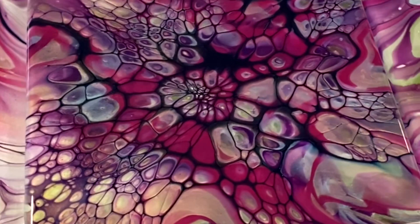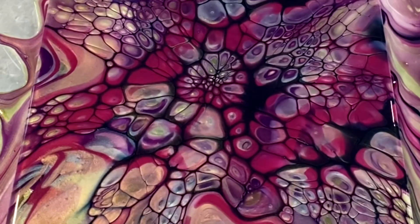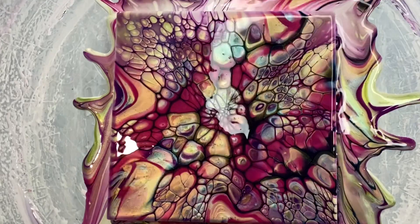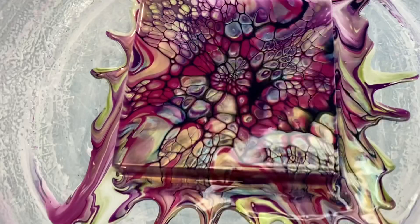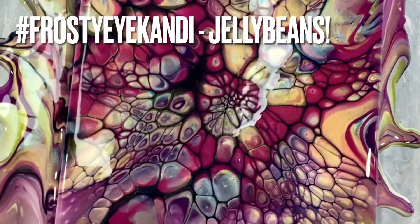I say every time - I'm very fortunate, I couldn't have asked it to come out any better. Absolutely beautiful! Here's a nice close-up to see the interference paints and pigments shimmering and shining and changing the color of the whole piece. This is why I do it! That's how you get some jelly beans, friends. Thank you so much for joining me - I greatly appreciate your support watching the show. If you like what you see please visit my store, and as always, happy pouring!